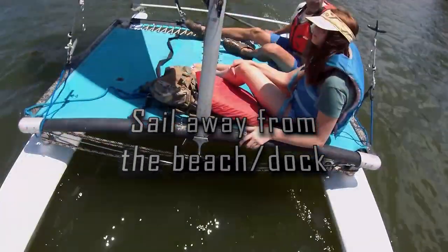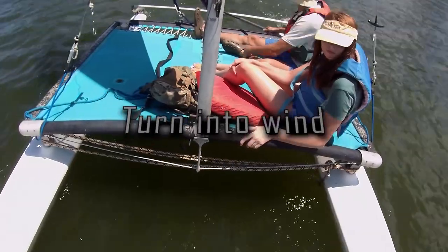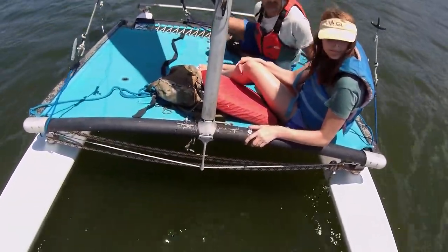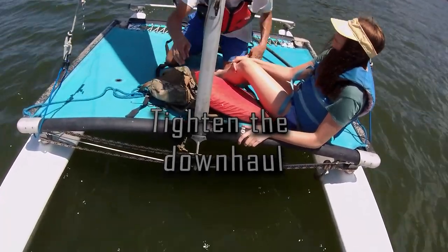Once you've gotten far enough from the beach that you won't be blown back into the shoreline, turn into the wind and loosen your mainsheet to stop the boat. Then tighten your downhaul and power up your sail.